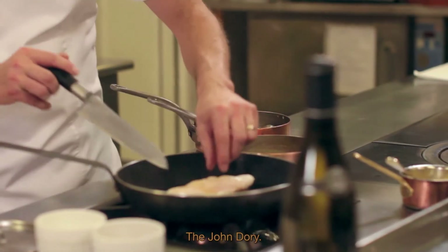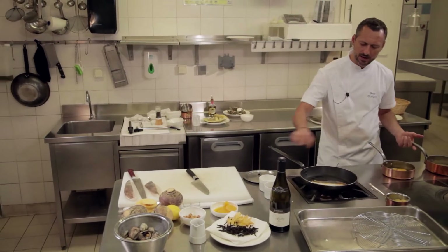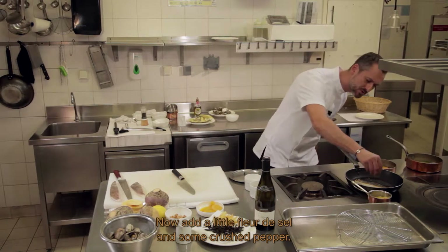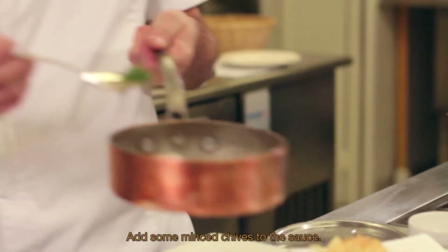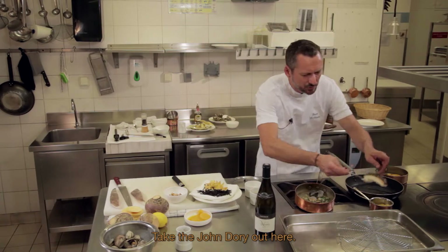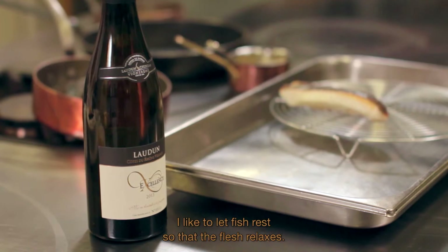Notre Saint-Pierre grille tranquillement. On va le pousser du feu et la cuisson du poisson va se faire toute seule. Je rajoute un peu de fleur de sel et un peu de mignonette de poivre. À notre jus, je vais rajouter un tout petit peu de ciboulette ciselée. On sort notre Saint-Pierre et on va le garder au chaud, un peu comme une viande — j'aime bien faire reposer le poisson pour que les chairs se détendent.